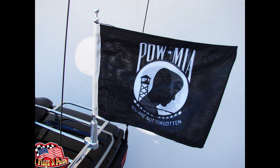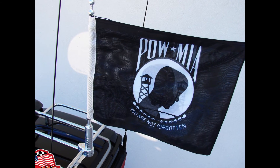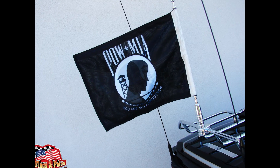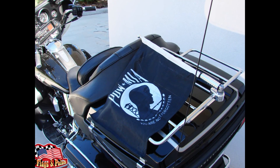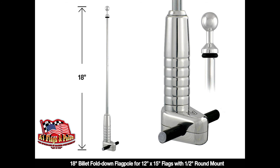This flagpole mounts to a half-inch round bar on your motorcycle. The flagpole is designed for our 12 by 15 inch double-sided flag of super-knitted polyester two-ply and is also double-stitched around all edges for durability. The flagpole is made in the USA. Visit us at A1 Flags and Poles.